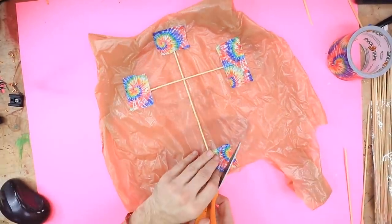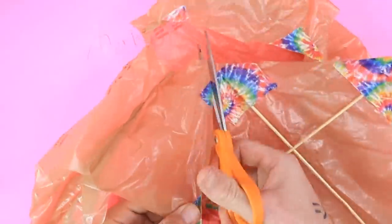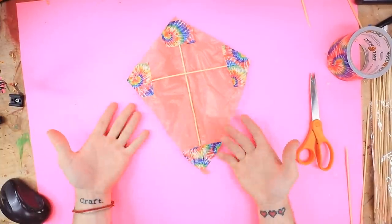Now we just have to cut it into shape. I hope I do this right. Yeah, looks good. I mean, it's a little ugly, but it is what it is.